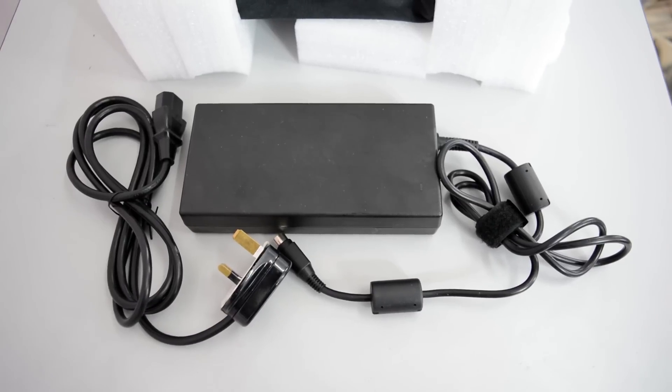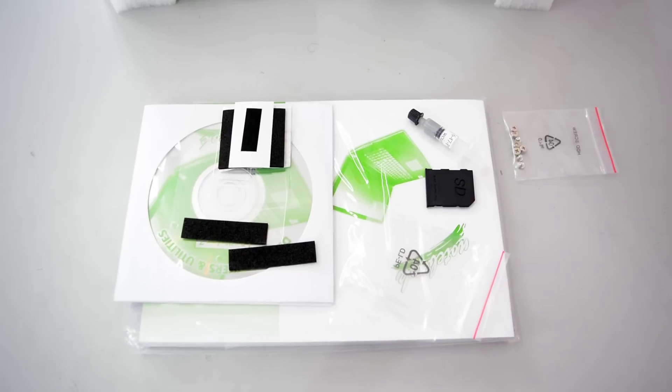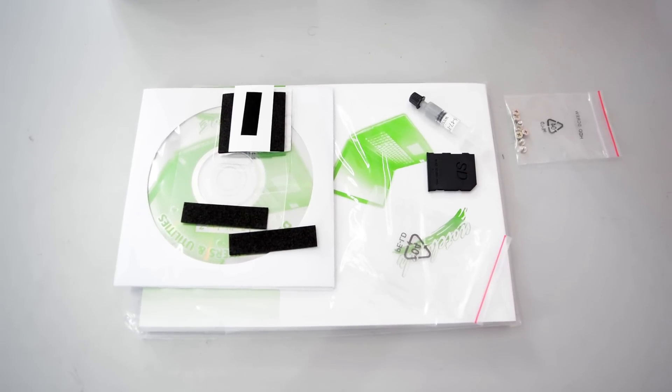Inside the box there is the power supply brick, power cable, a manual, thermal paste, some extra rubber and driver discs.